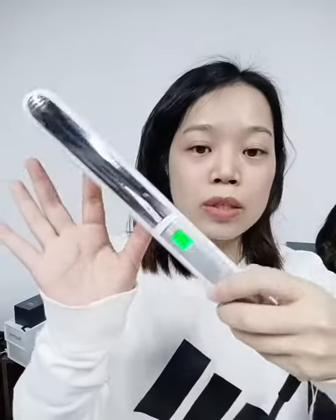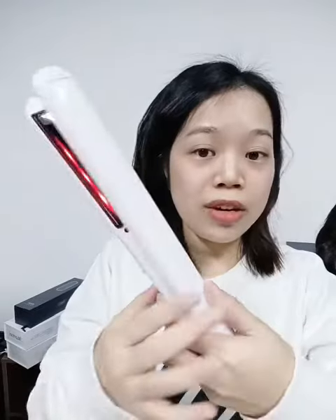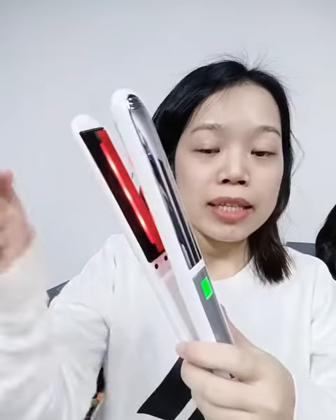Hello guys, Alina here. Today I'd like to share one top quality product from our range. This one is really high quality — you can see it looks very classic and very nice. It also has the infrared function.